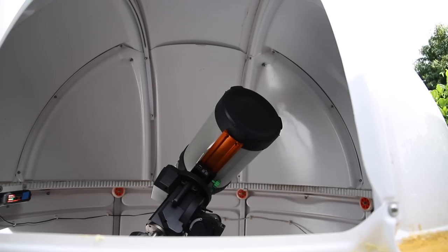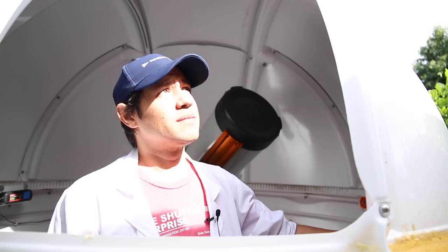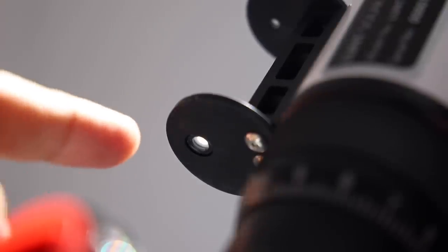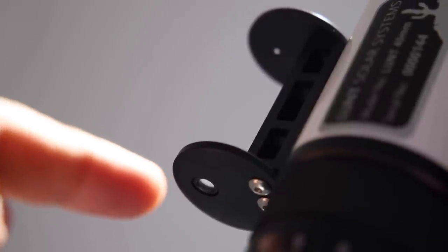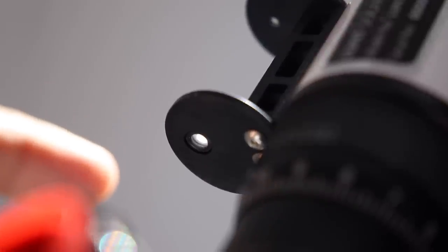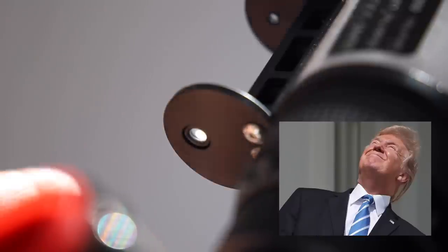The sun just came out. On the sun finder here, you can actually line up the sun visually from an angle. So when you see that disc come in, you know you're lined up. You don't have to sit here behind the scope and look up at the sun like some kind of idiot.